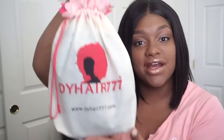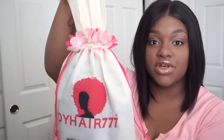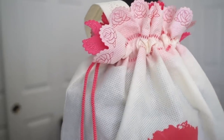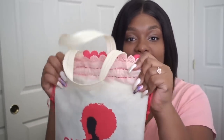What's up y'all? It's your girl. I'm back today for a hair review on DYHair777. First of all, I want to say this bag is the cutest — it's like a little purse. Definitely will keep this to continuously store this wig in it or store other things. I just thought their packaging was super cute. Look at the detail — the little roses. I thought that was super cute and girly. It's in this little cute drawstring bag so you can definitely reuse this. I love stuff like that. Presentation is everything.